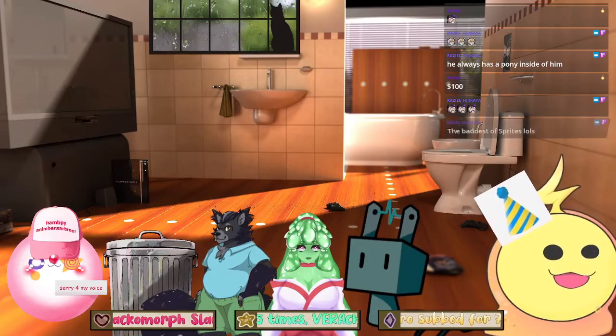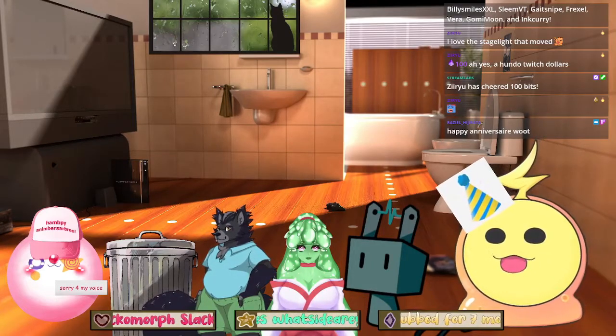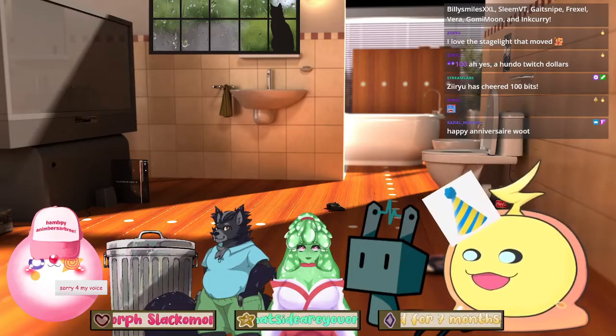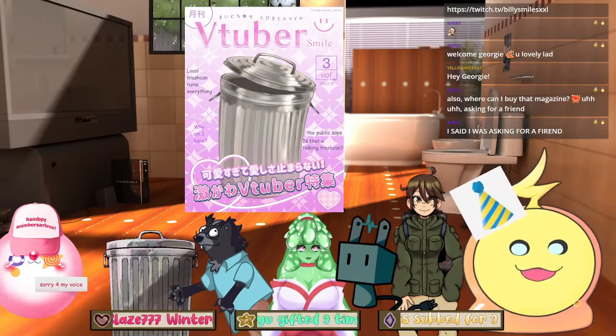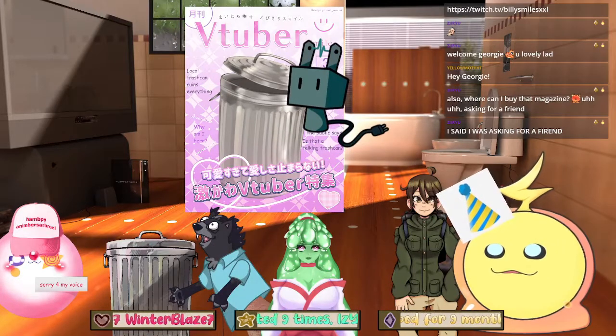Everyone say hi and follow my friends. Basically what today is going to be is a celebration of VTubing in general, and I have friends here to share their cool VTubing stuff. I can plug you into the ceiling — ceiling outlet!